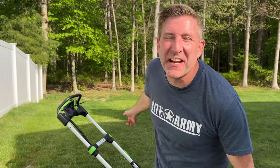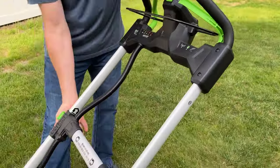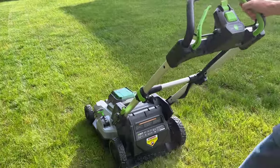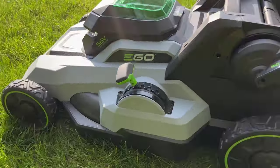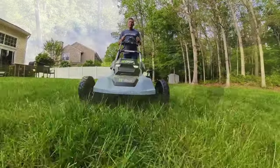All right, so now that we've seen all the features of this mower, let's go hit the grass and see how it works. We'll be right back.